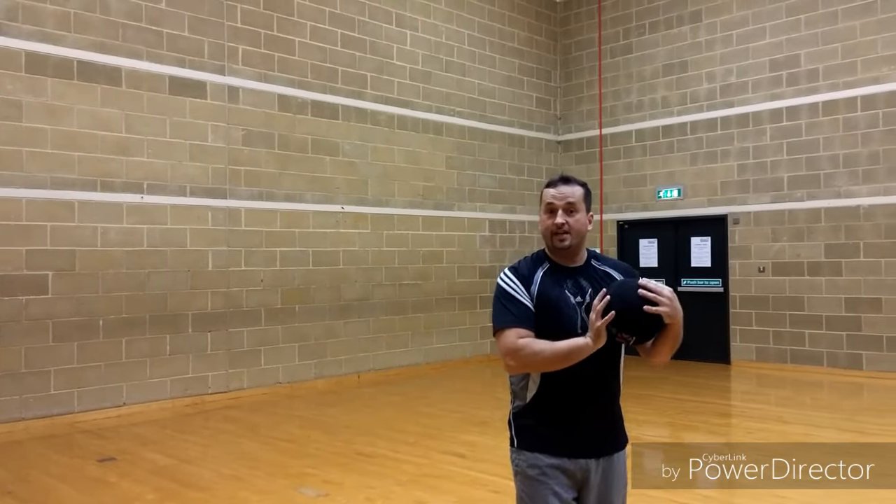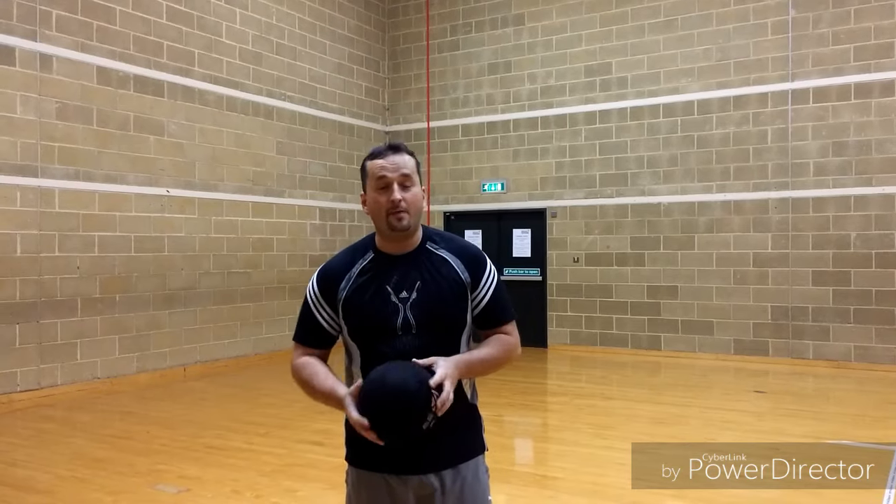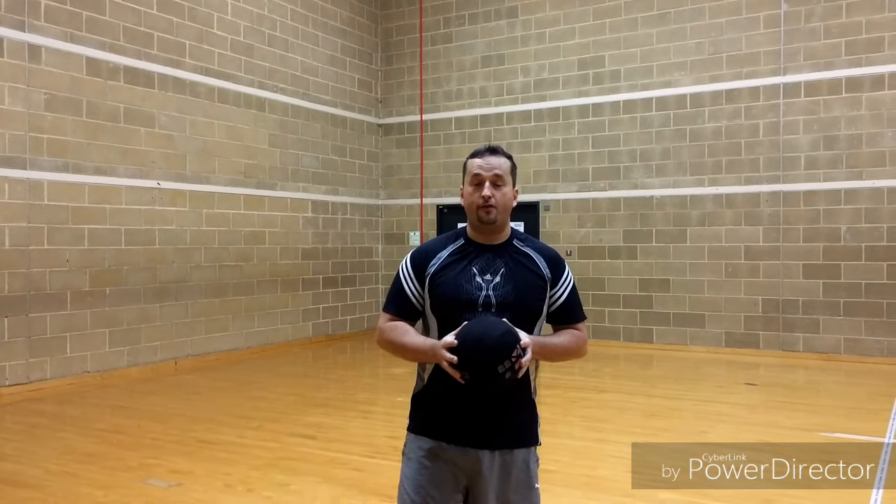If you get hit and the ball goes in the air and your teammate catches it, you're still in — you do not have to go out. But the player who threw it is still in as well, so he's not out. Dodgeball is a fun game — you definitely want to try it if you haven't already.